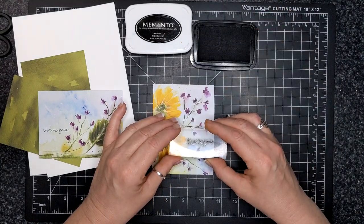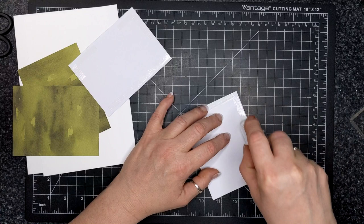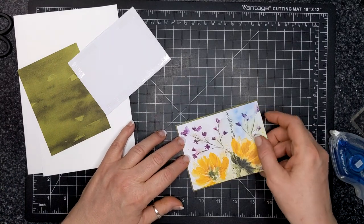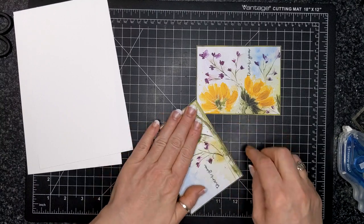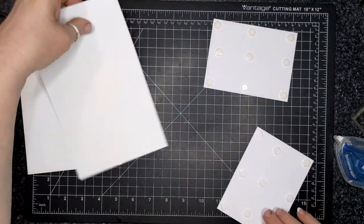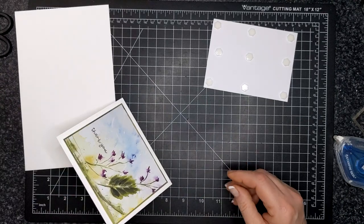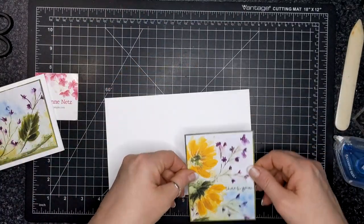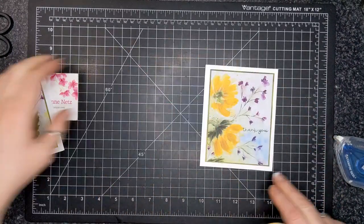I'm using Memento Tuxedo Black ink for this card because I'm stamping right on the card base. I just didn't want to use brown — I like my black sentiments. I'm adhering these to their mats and I'll put them on the card base, and then you have a twofer — two cards for one design. It would have actually looked really good with a gold foil behind that as well, if you wanted to add a touch of gold. I just like the simplicity. I like those little purple flowers. I'm using my bone folder to crease.